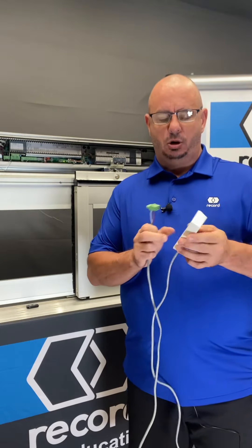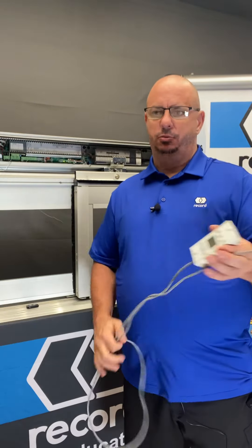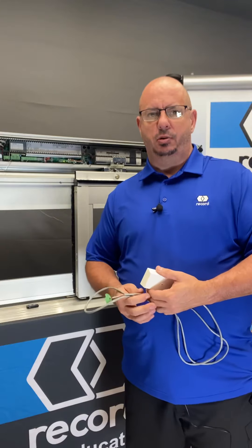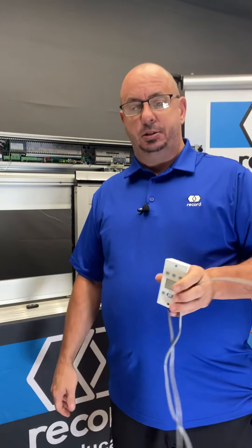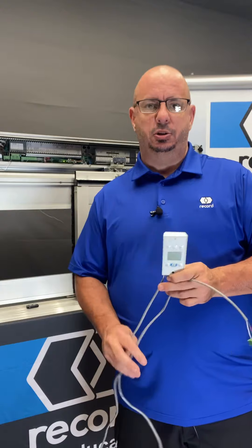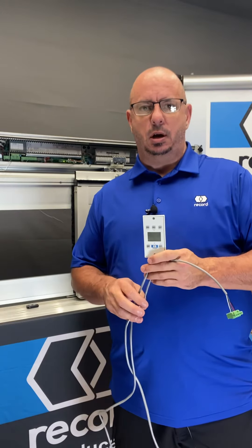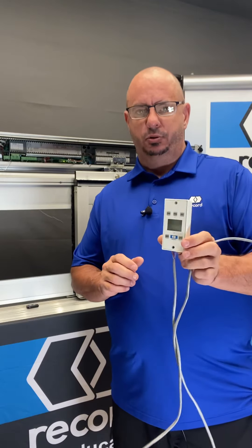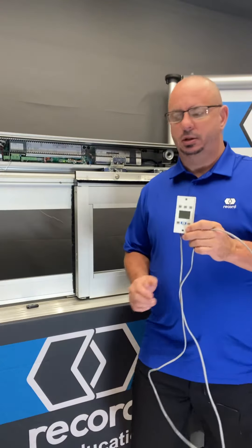We hope that these videos are providing some help. This gives you a quick reference — we keep them short and straight to the point so that you don't have to listen to me any longer than you need to. If you have any requests on videos you'd like to see, shoot us an email at training@recorddoors.com and we'll get that out to you. We thank you for what you do in the field, and we'll see you on the next video.